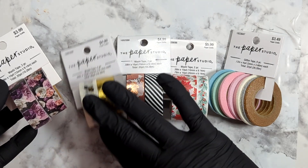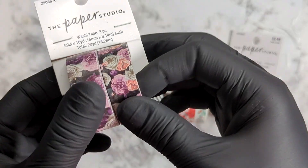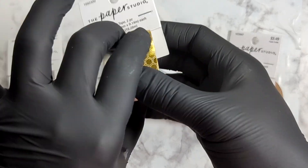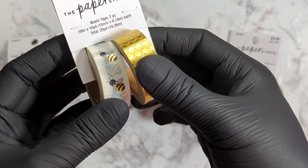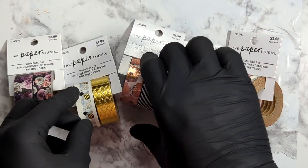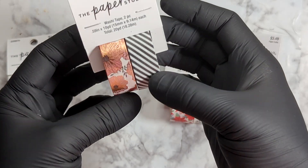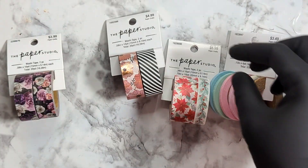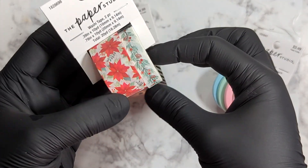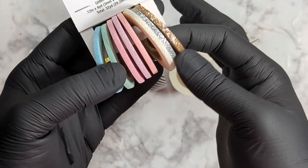Here are some of the items I decided to purchase at Hobby Lobby. The first item is this floral print on a black background — I thought it was really pretty, the colors stand out. Then there's the bee and honeycomb print, which I think would be great for springtime. This one's my favorite out of the bunch — it's like a metallic flower with a stripe print. And this one's a Christmas print with the poinsettia flower.